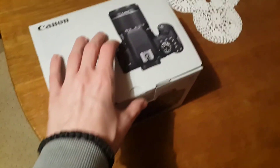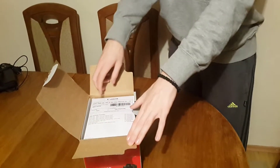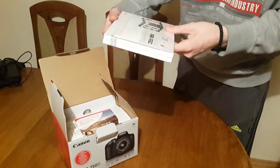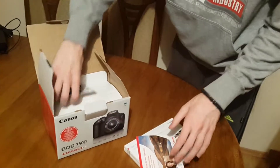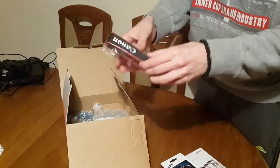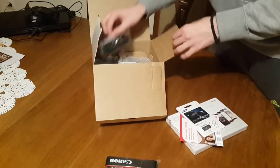My dad has the phone and he's recording this, so this is the unboxing. As you can see — Canon EOS 750D — and a CD. Then I have a 32 gigabyte memory card, and a Canon connecting cable.